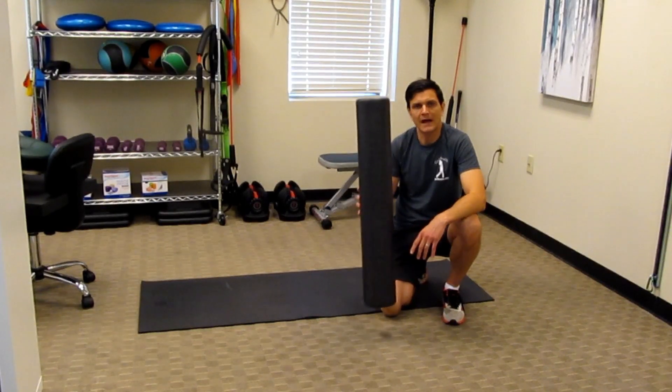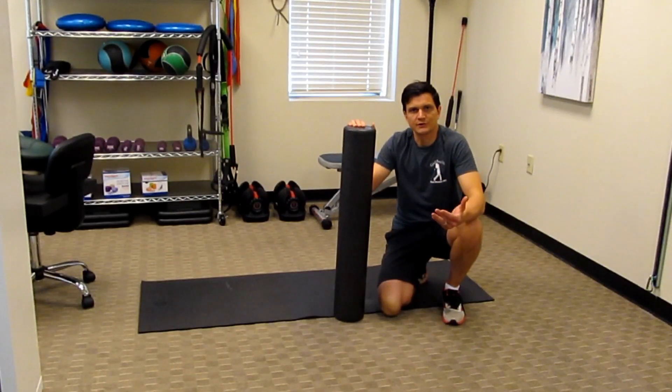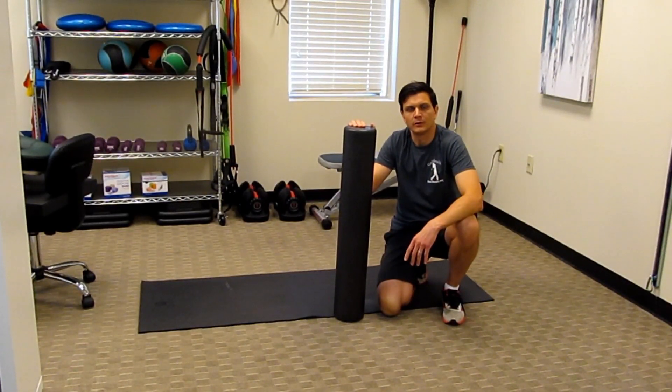I want to highlight a few areas where you can utilize this to help reduce your discomfort and to also help prevent you from getting sore after your workouts.